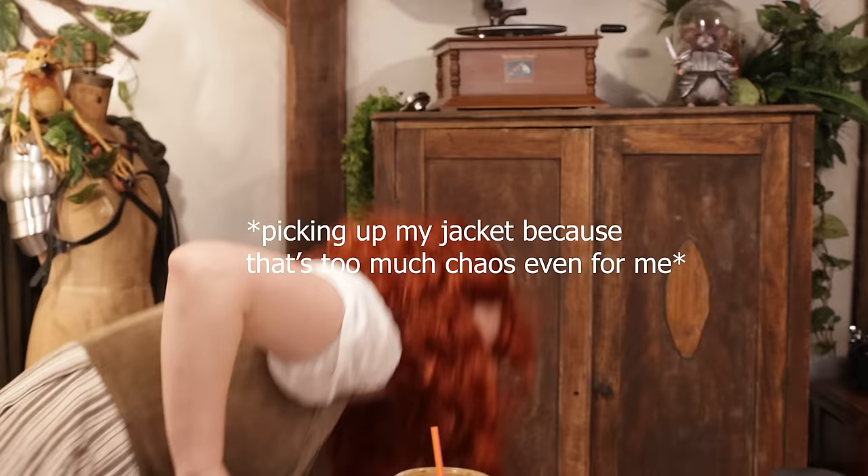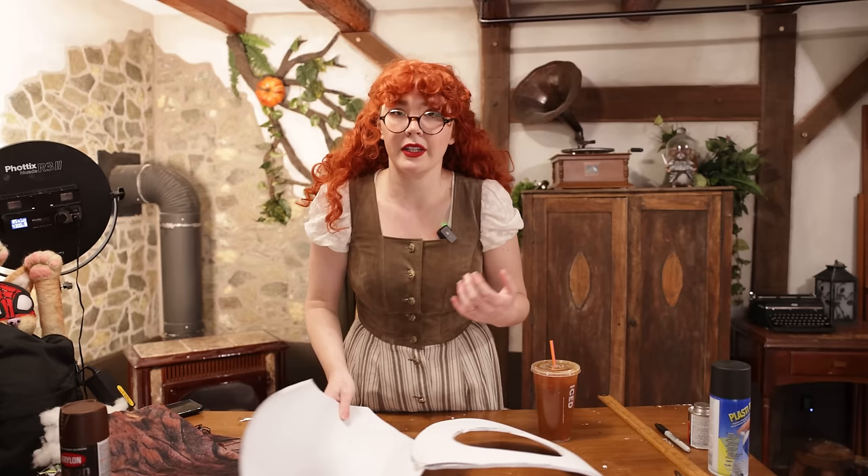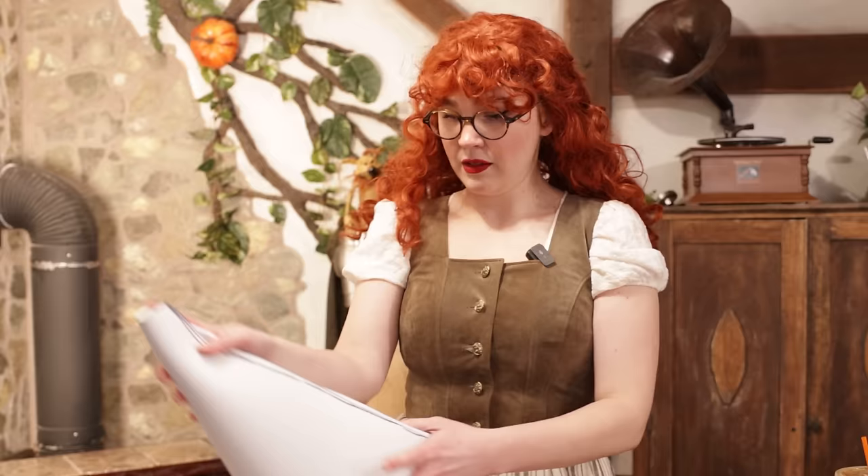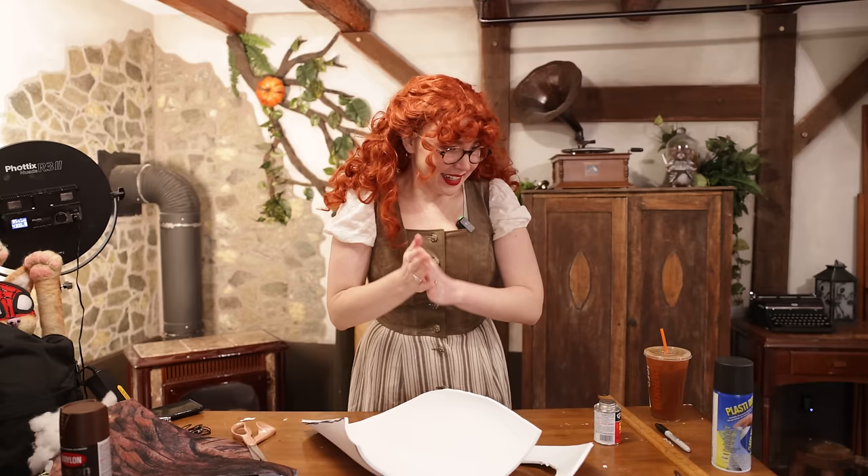An annoying pit stop, but I got my iced coffee, so it's not all bad. I grabbed a teeny little bottle of contact cement and some plasti-dip because I figured I would probably need it. I could probably do this with a hot glue gun, but contact cement creates an instant bond rather than having to hold it in a specific spot and wait for it to set. Contact cement on each side, line up the edges like so — let's do it.